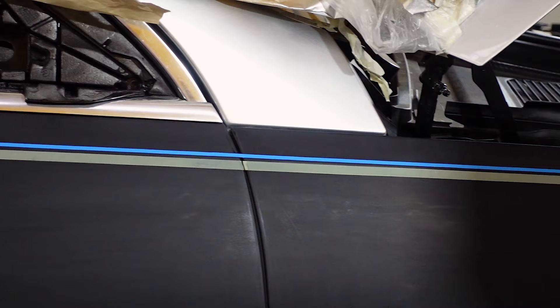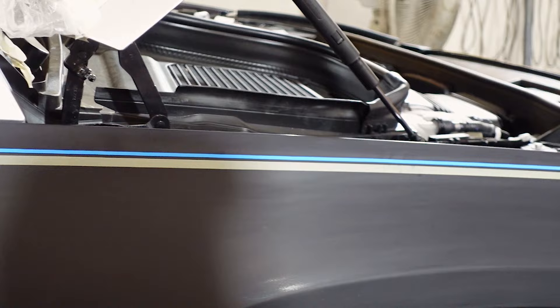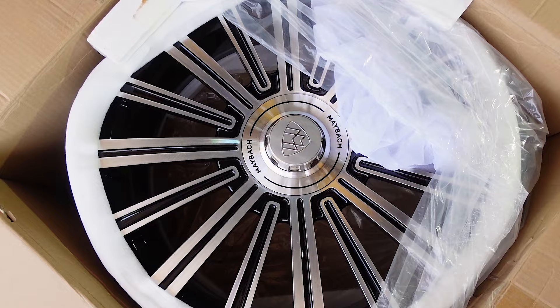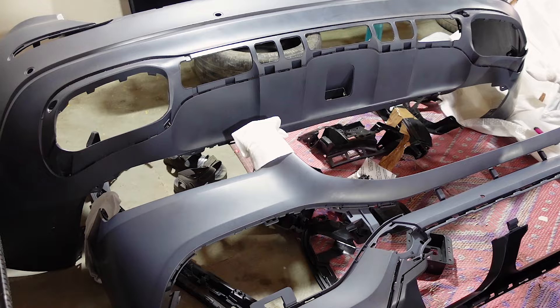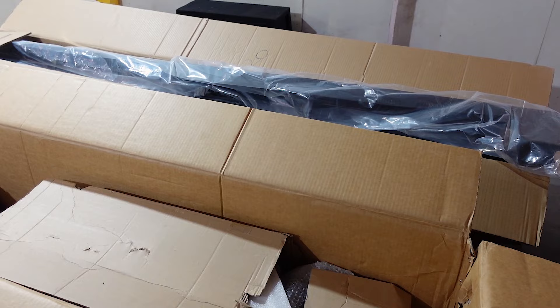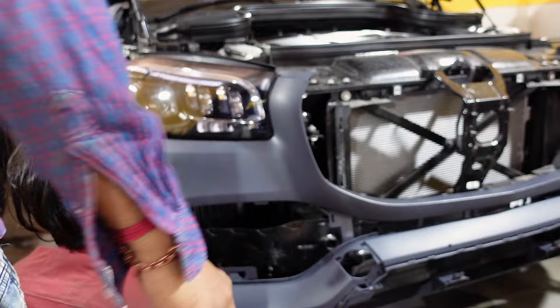In the meantime, the new bumpers, alloys, and sliding footrests have arrived. The bumper panels obviously have to be painted black. We are checking the bumper fitting here before giving it a paint job.